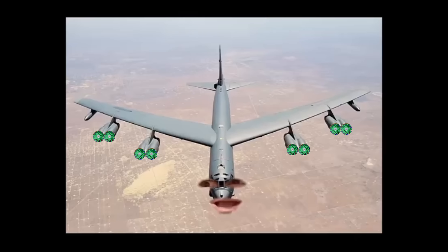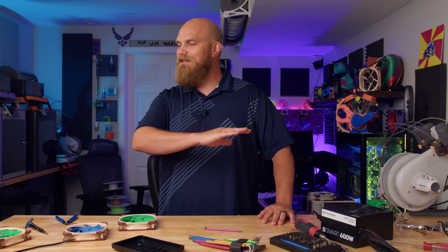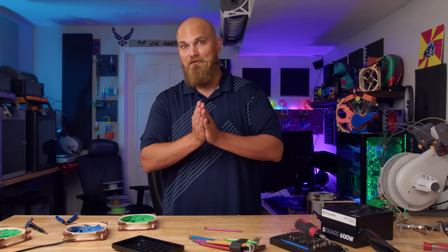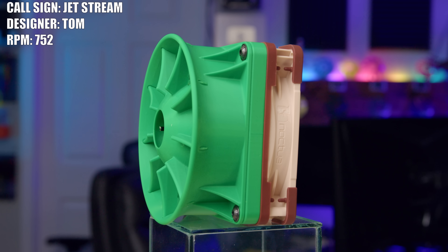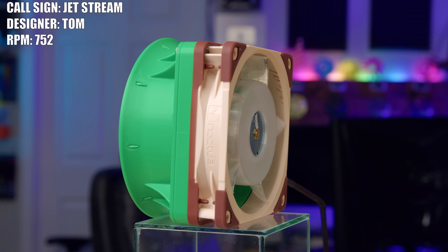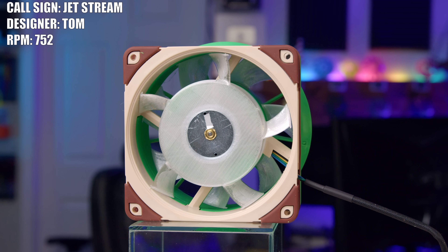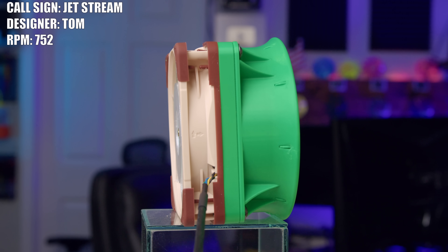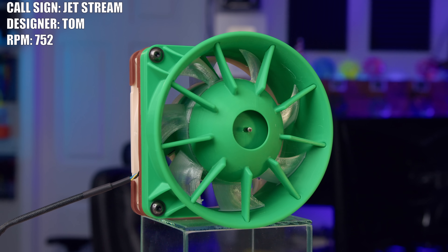Hypersonic missiles and now jet engines — hot diggity. Now I saved this final fan for last because it's easily one of my favorite designs ever sent into the Fan Showdown and I'm thinking a lot of you are going to agree. This is the Jetstream, created by Tom. What you might not notice right at first glance is that this fan is comprised of two axial fans in one. Yes indeed, we've got a contra-rotating fan — probably one of the best designs I have ever seen 3D printed. Before we get into how it functions, let's remember that the A12X25 has little to no torque, so the fact that Tom got this to work at all is a victory in and of itself.